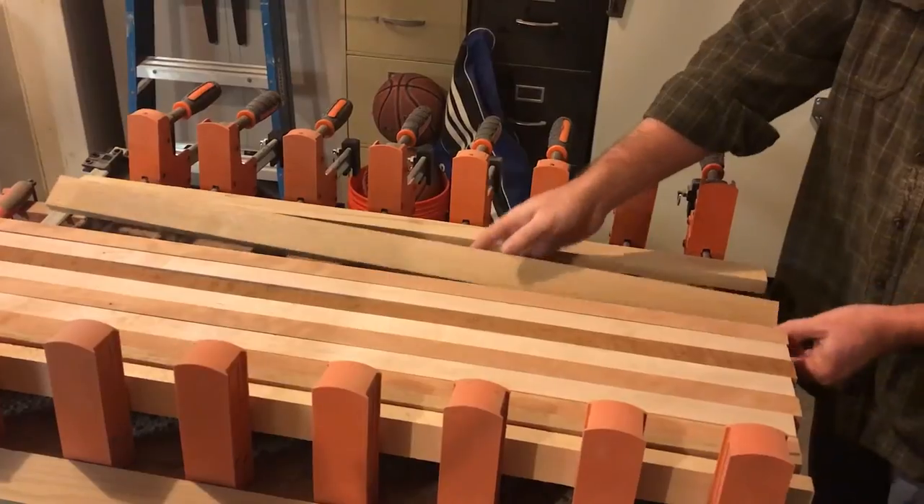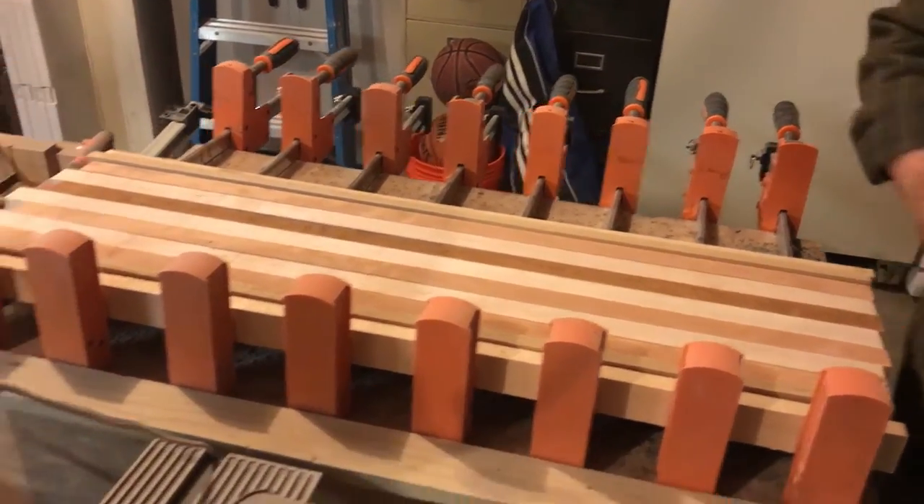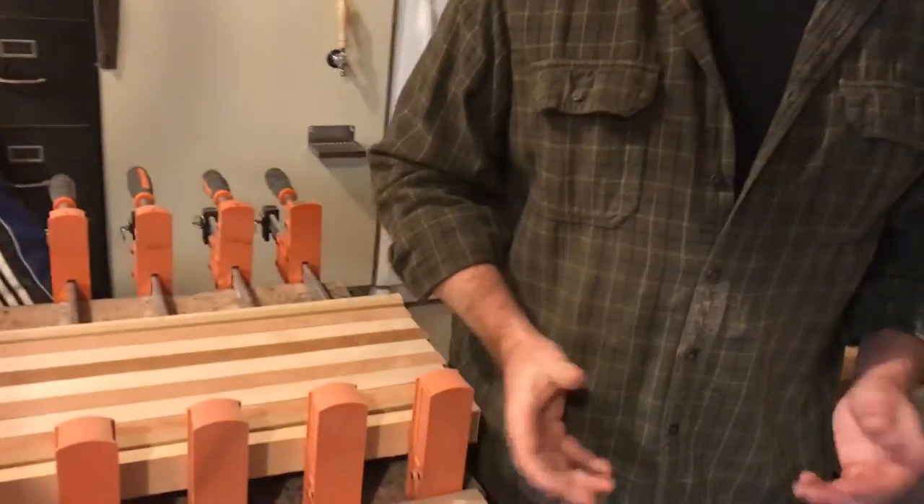I let those set for about a day in the clamping system. Then it's time to plane them down, sand them down, and finish them how I would like.